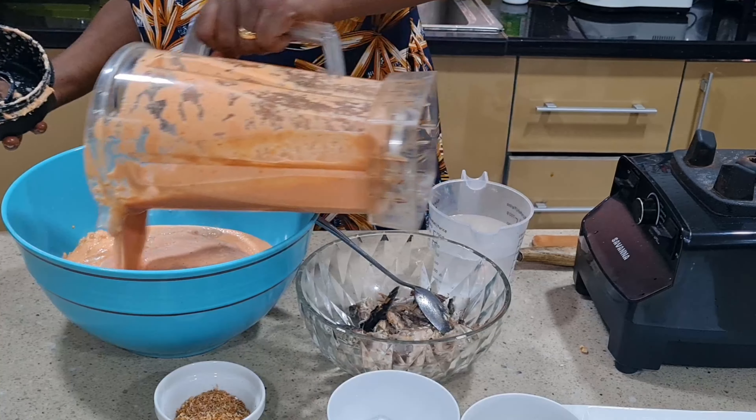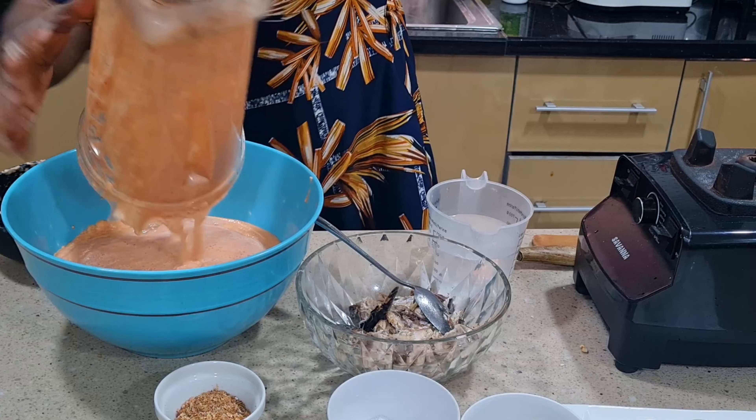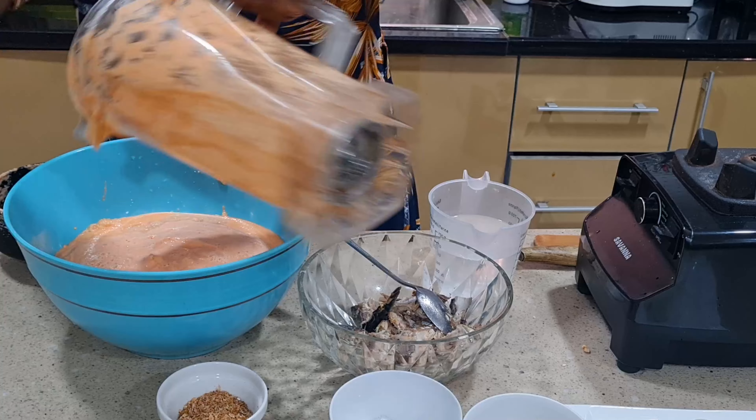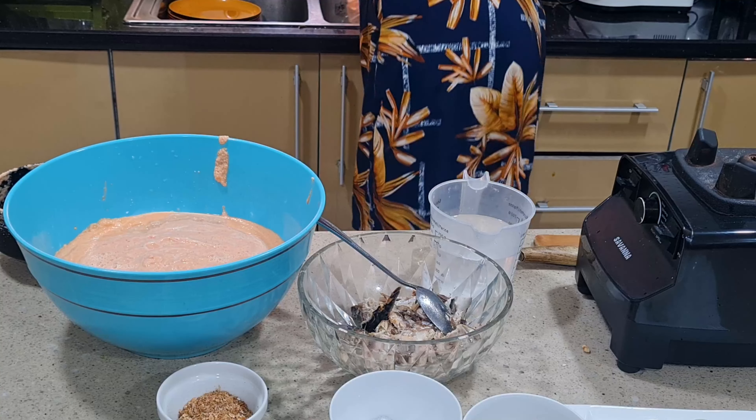I'm done with the other batch of the beans. It's out now — I'll just add some water to get the rest out of the blender.